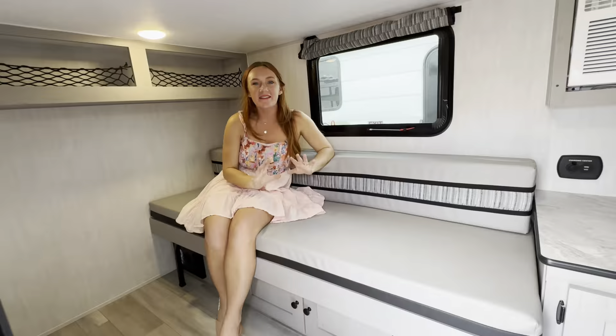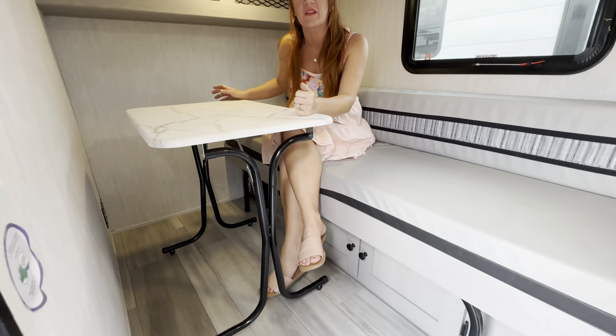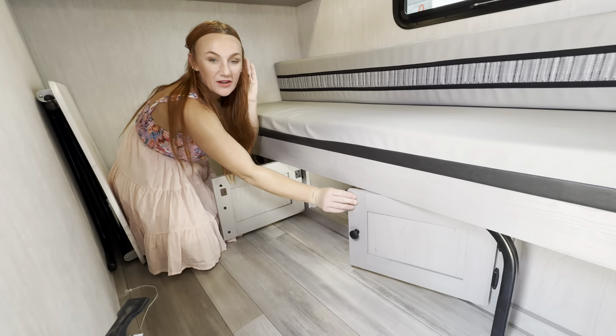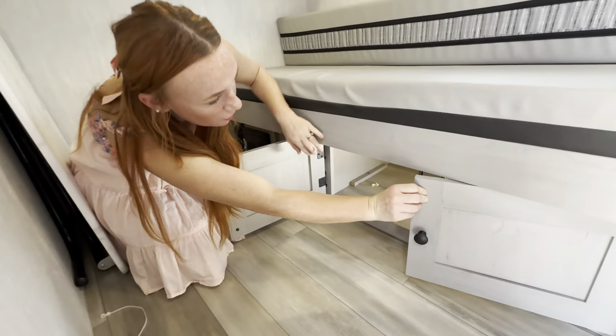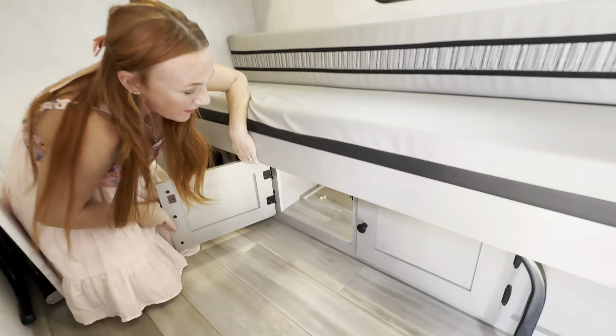Taking a look at the inside, we have our long lounge seat — this does convert into a bed, we'll show you that in just a minute. First I did want to show we have more cargo racks with the net. We have push LED lighting right here. Down below, we have our cable connection and outlet, so this would be a great spot to mount a TV. Now you have a dining space — you are going to get this freestanding table with foldable legs, so you can take it and put it underneath the awning area or bring it inside the camper. Underneath our booth area we do have more storage, and you are able to access that outside storage compartment right from underneath the bed.